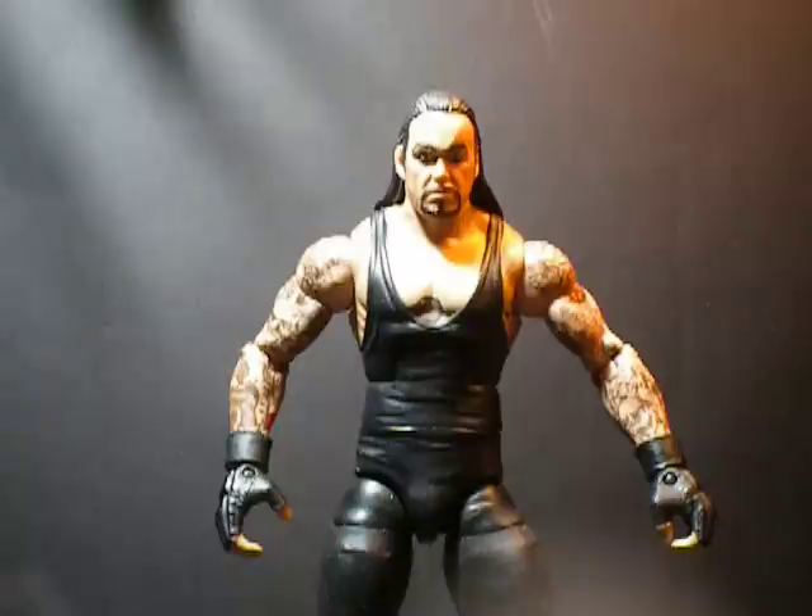This is sort of an interactive type of video thing that I want to do where I put this figure in your hands. So basically, we are going to all customize this figure together, whoever is interested. Now this is not the only kind of videos I will be putting out. This is just a special series. I'll still be giving you guys regular updates and everything else. This is a completely separate series.